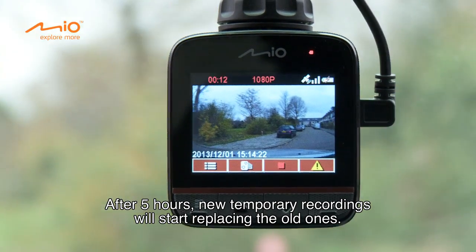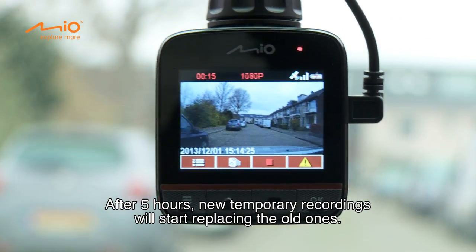After 5 hours, new temporary recordings will start replacing the old ones.